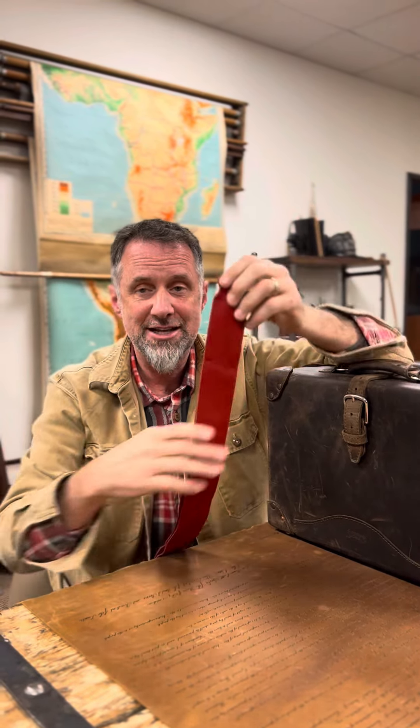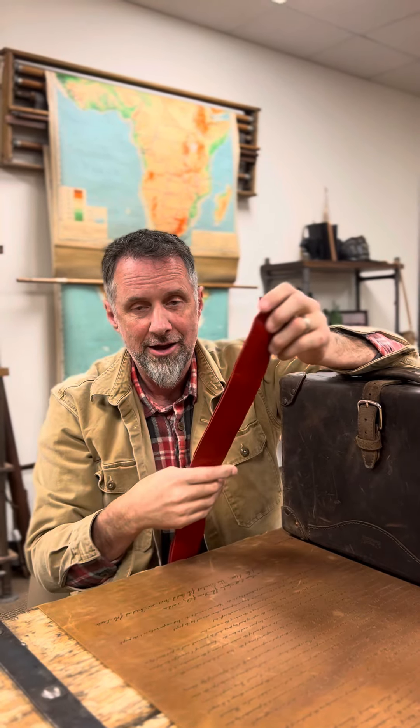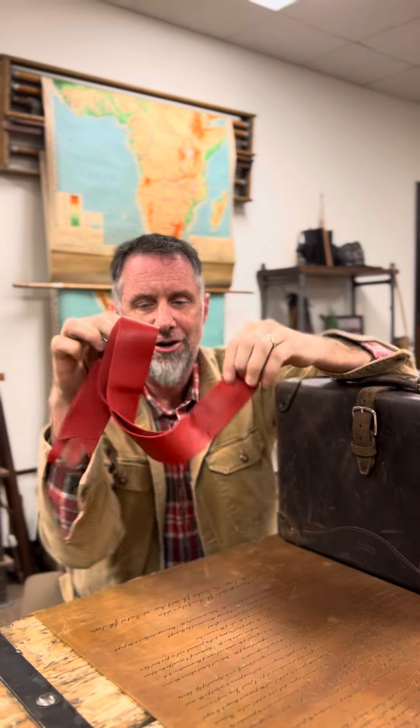These are best in sets of three — one on each end of the mantle and one in the middle hanging down with the stockings. These are beautiful.